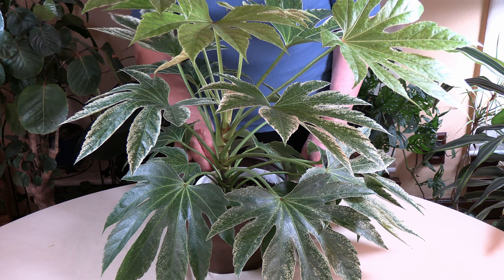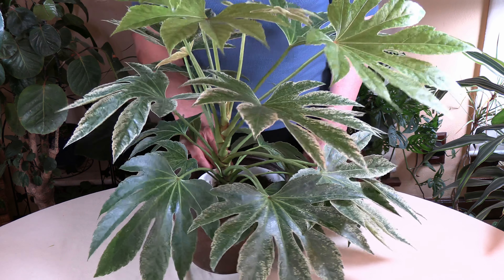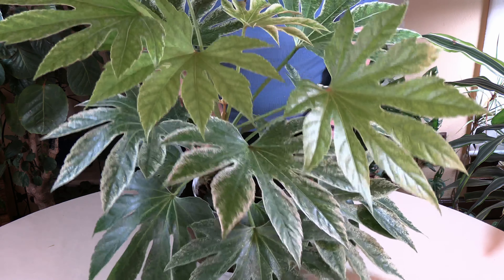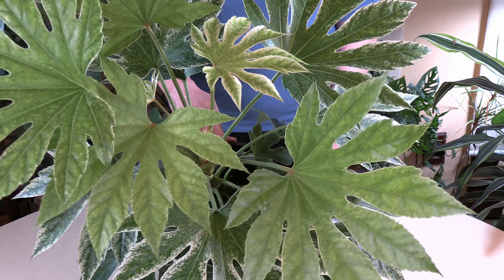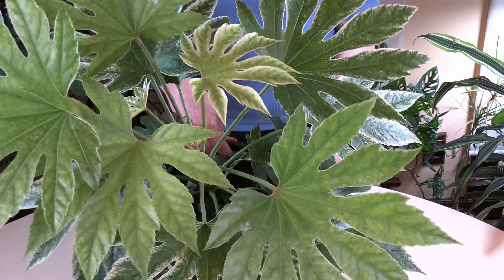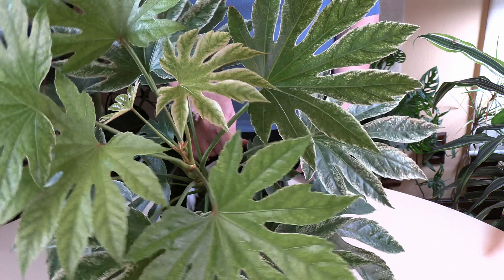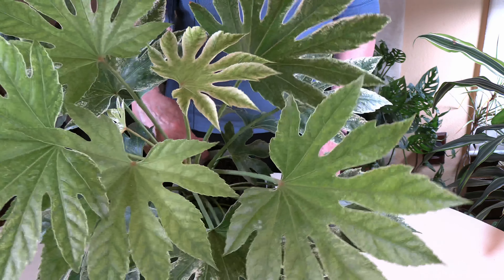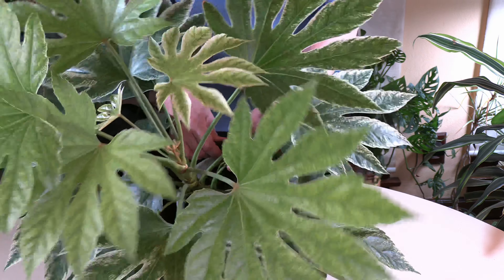Today, another plant spotlight. We are taking a close look at this Aurelia, the Japanese Aurelia, also known as Japanese Fatsia. It's a beautiful plant with large lobed, striking variegated leaves. Absolutely love this plant for the indoor garden — it really makes a statement.